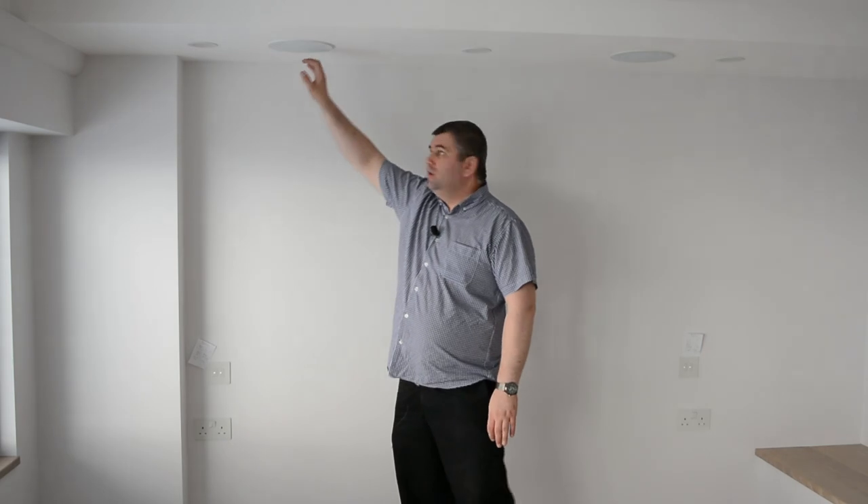Switches for the light, the speaker — a built-in speaker — spotlights, which you can use as a reading light as well. And we have the window blinds as well.